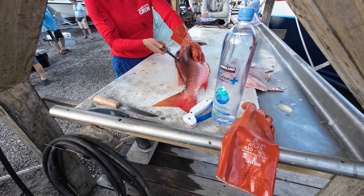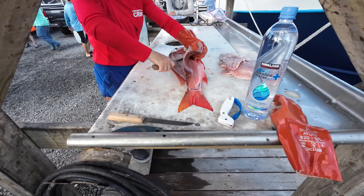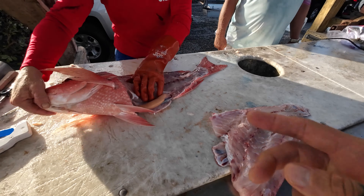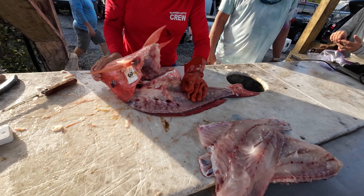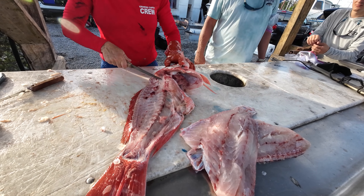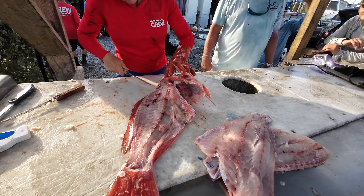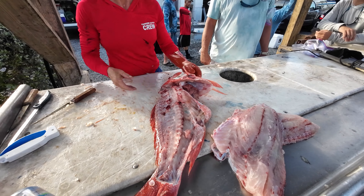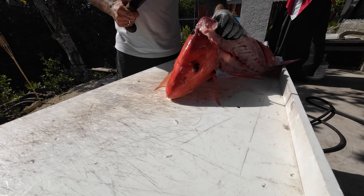I've got something kind of special — I was going through some stuff in my house in New York and I found my grandmother's recipe for pierogi dough. So I'm going to collect some heads, pull the meat off them, and make fish pierogies. I'm going to steam it, pick the meat out, and then mix it with potatoes. Yeah, it's actually my grandmother's dough recipe — pretty cool.